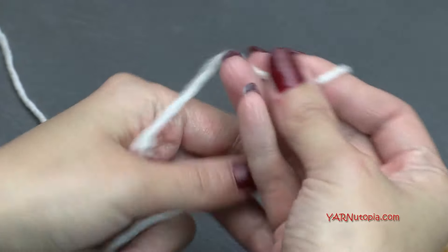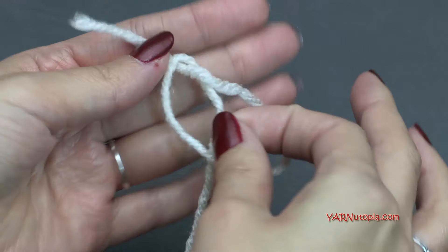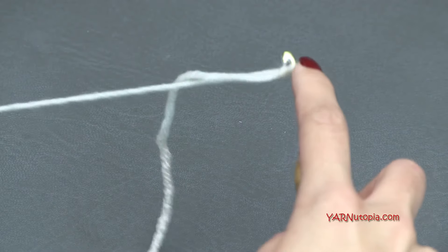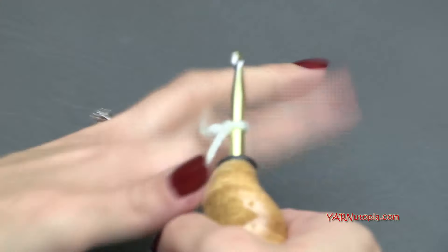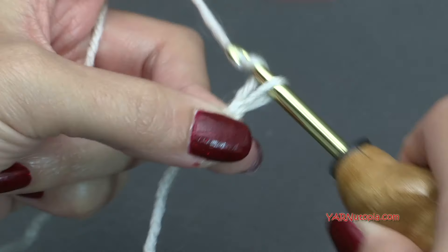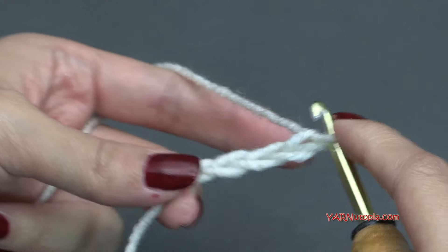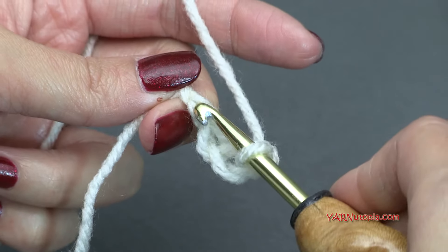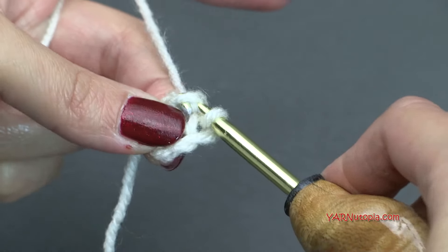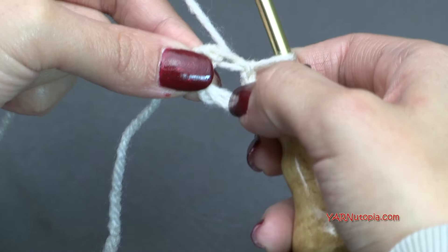Let's start out with a slip knot. Put your short end over your long end, then fold this down and pull this through and pull tight. Insert your hook and we can start. So let's start out by chaining four — yarn over and pull through: one, two, three, and four. Then we're going to go all the way to the first chain over here, go in for a slip stitch, yarn over and pull through. That creates a nice ring.